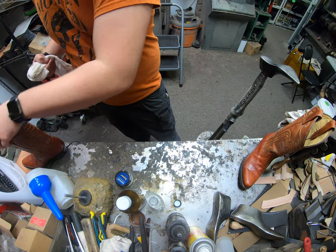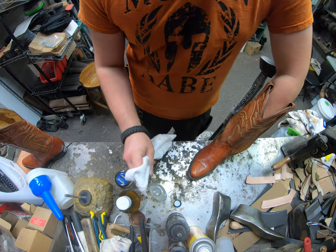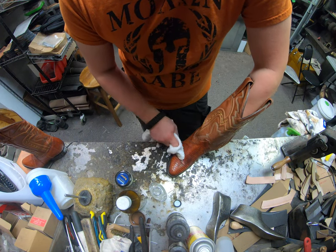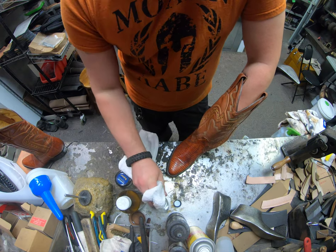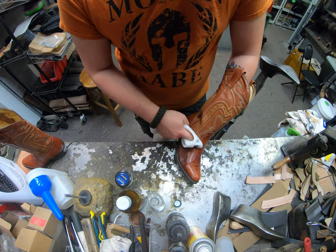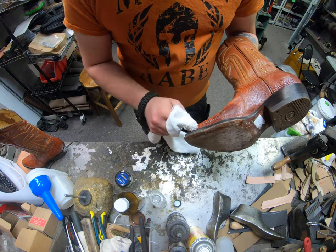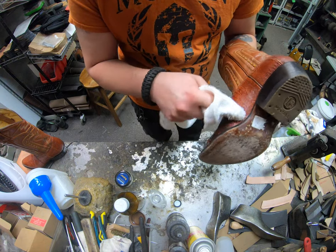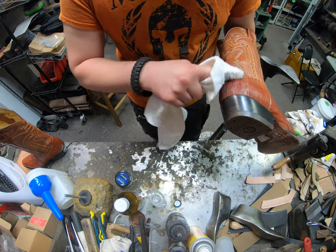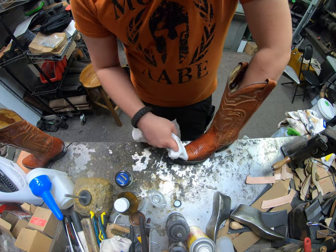I'm going to let that dry just a bit in front of my fan. Lizard skin is a very beautiful exotic leather — yes, it is considered exotic. Anything that doesn't come from a cow is technically exotic. There's also things like shell cordovan, which some people ask about — it technically is exotic because it's a little less common.